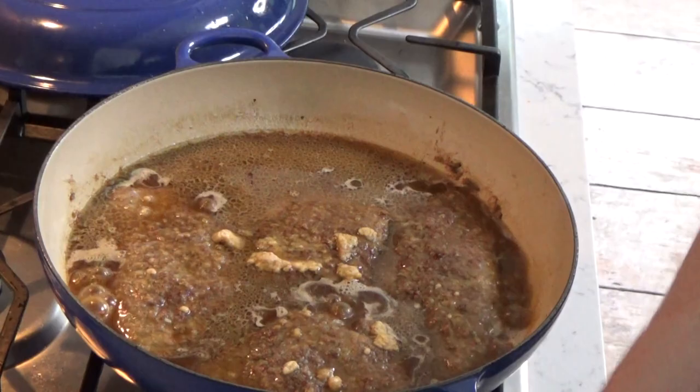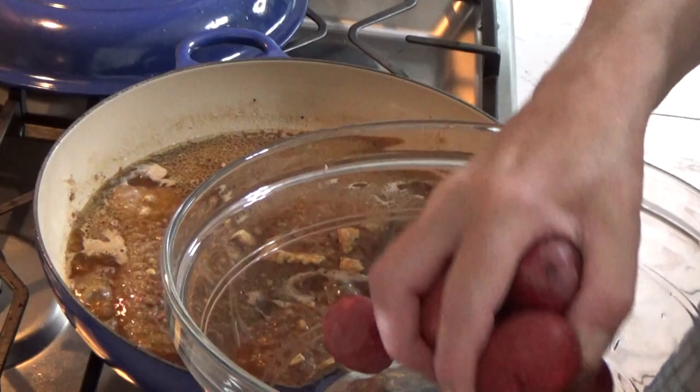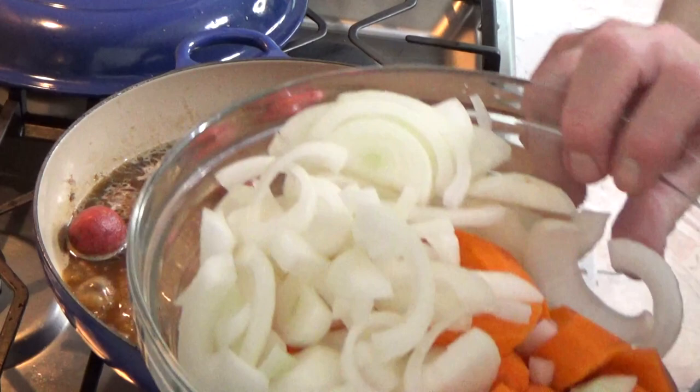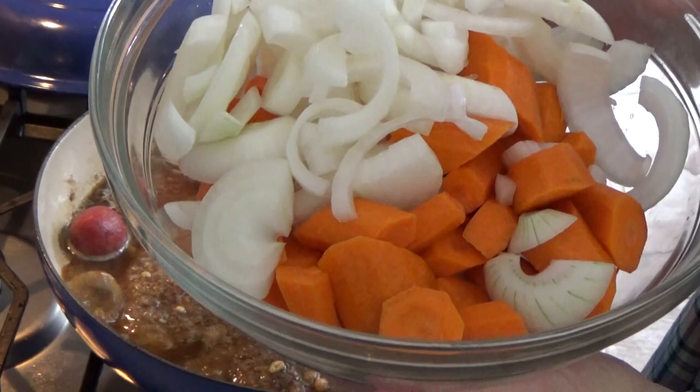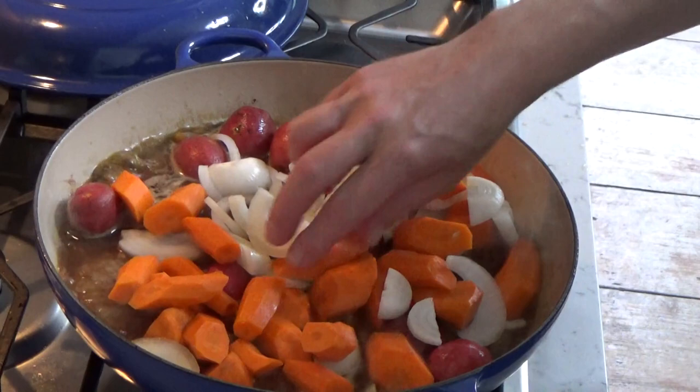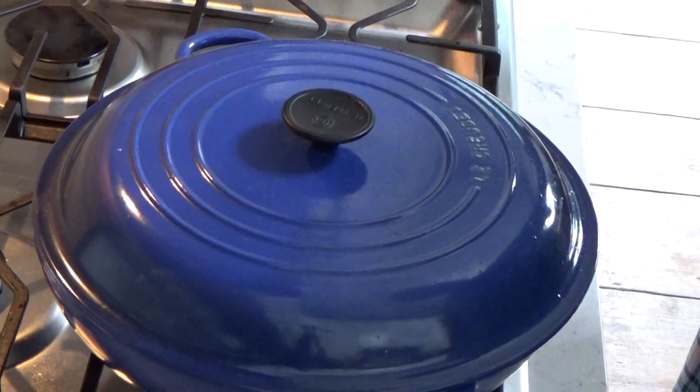I'm back — I forgot to add the vegetables! I'm going to add some baby red potatoes. If you're on the keto diet, skip the potatoes. Then I'm going to add some sliced onion and some roughly chopped carrot — it's about four carrots and three medium-sized onions. Now we can put the lid on, and then this goes into the oven again for one hour.